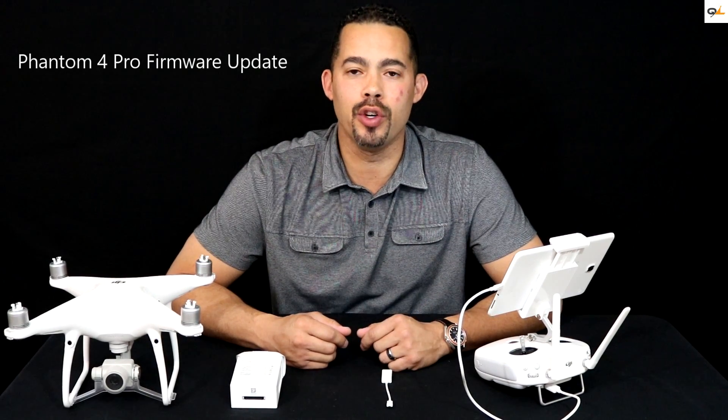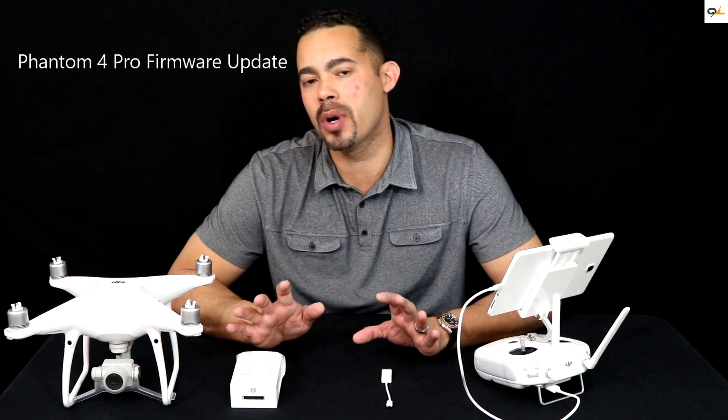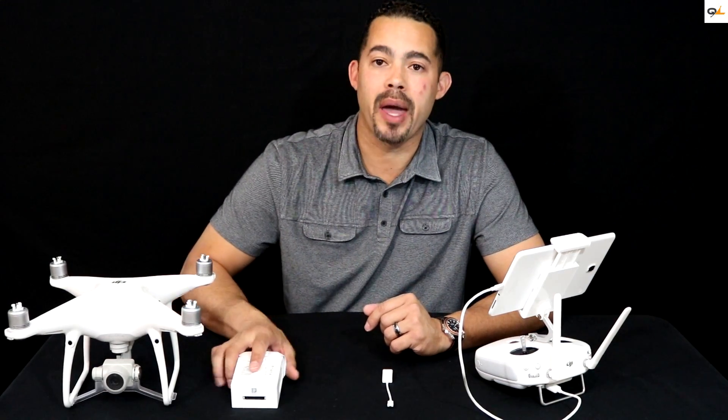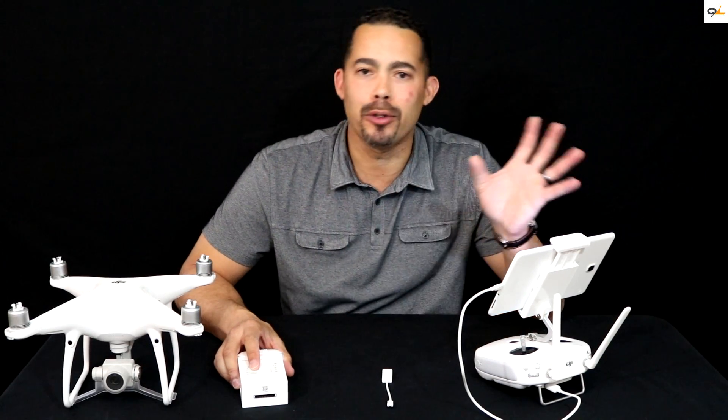The first thing you want to do before you try to do any type of firmware update on a Phantom 4 is to make sure that your battery is a hundred percent charged. Most people say oh it's fifty percent or higher, it's okay — but I definitely recommend that you start at a hundred percent on your RC and on your battery.